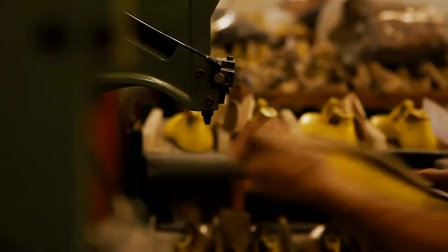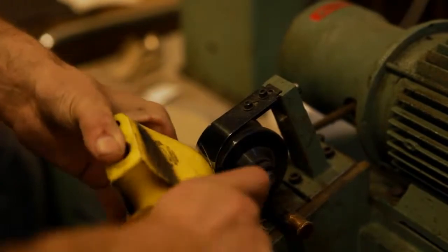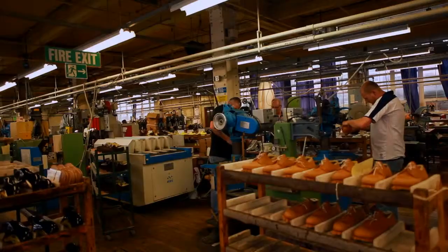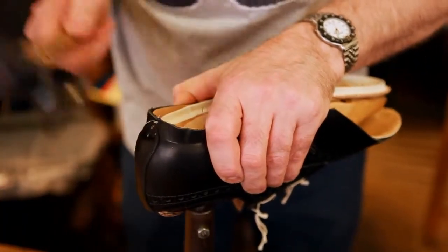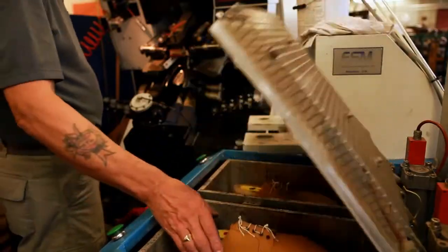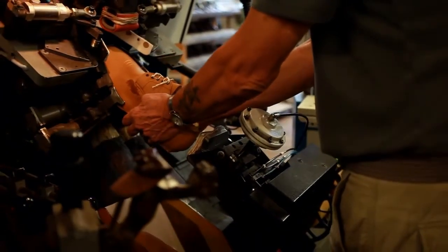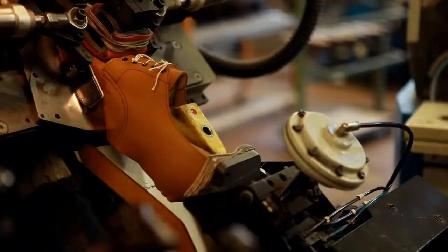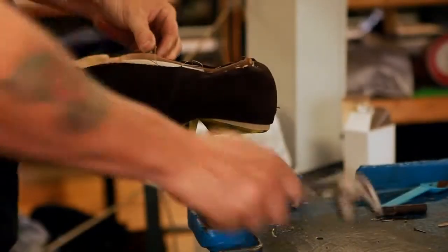The leather insoles are then tacked onto the lasts. Next, the lasting department, where the shoe begins to take its shape. The upper is tacked onto the last and pulled over the toe by the four-part lasting machine, before being side-lasted by hand.